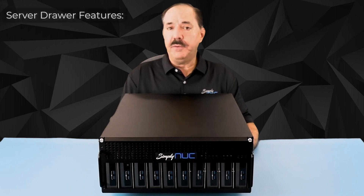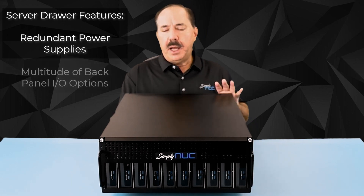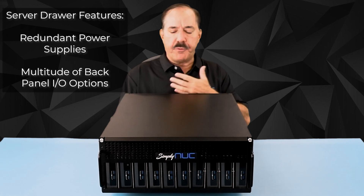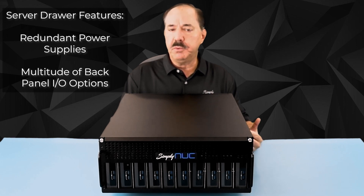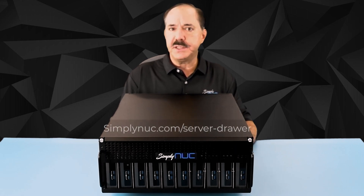Features of the Simply NUC Server Drawer such as redundant hot swap power supplies, a multitude of keystone connections for IO allowing a variety of different configurations of your IO, which also supports internal switches or remote KVM switch, allows you to use the Simply NUC Server Drawer as a professional data center product.